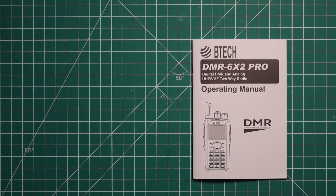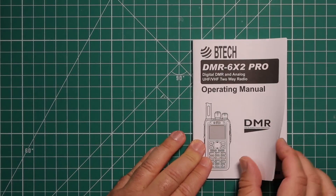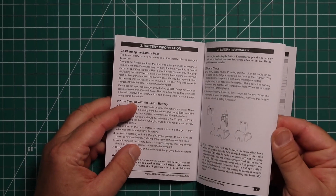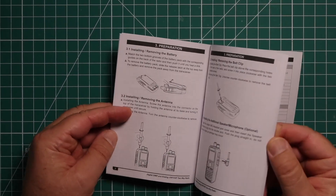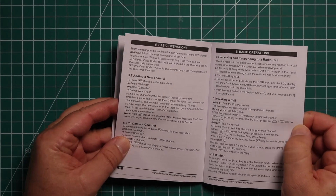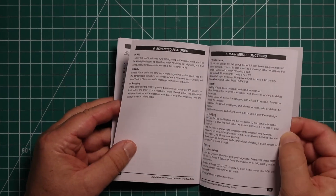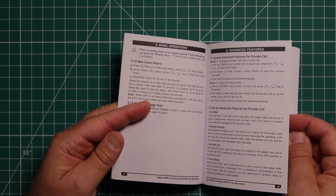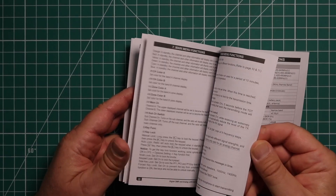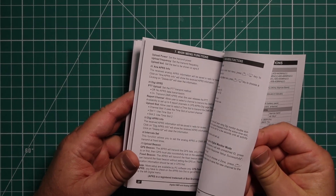This manual is very well written. You will not need any kind of translation help with it. It's a one-language manual, so you won't have to sift through French or Spanish. Very comprehensive — they show everything in here, including everything about the battery, how to put the radio together. They give you an overview of everything, show you some of the basic operations like making a call, how to monitor. They even have some advanced functions or features. They talk about the menu, and there's a lot of pages for that — in fact, it's pretty much half the manual.